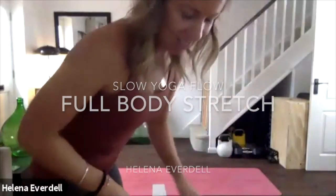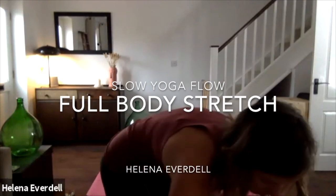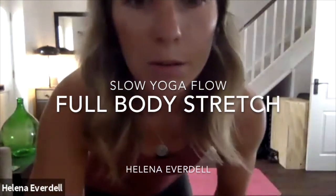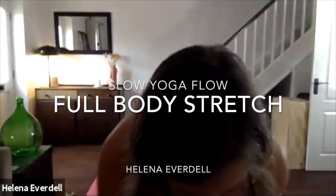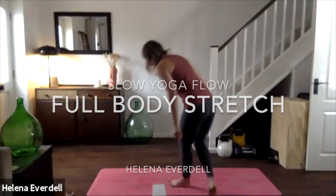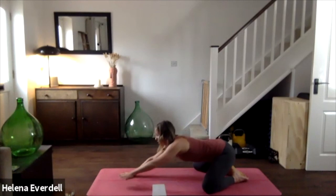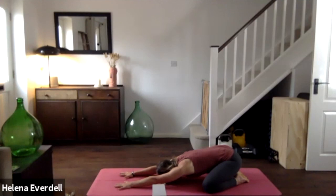We're going to start on the mat again today, similar sort of structure as last week, but we're just going to add a few little bits in. Same sort of thing as last week — we're going to come onto the mat, knees are going to be nice and wide, toes together, and then reaching the arms out in front of you as you drop the bottom to the heels, the forehead into the floor.